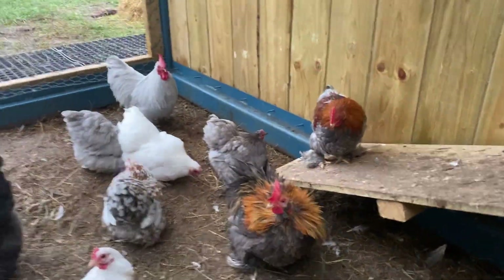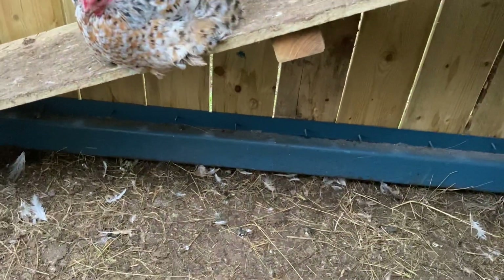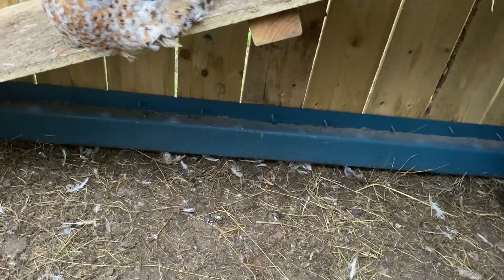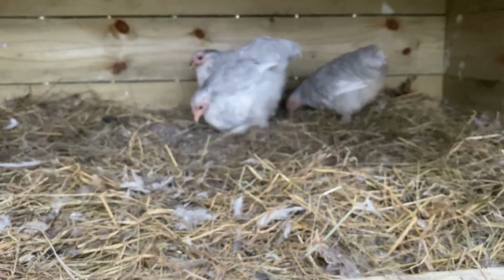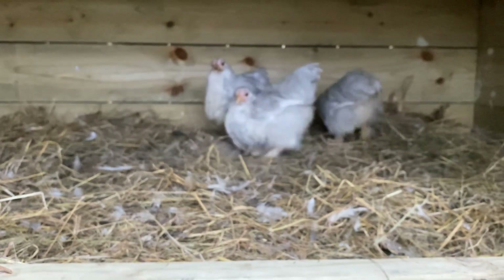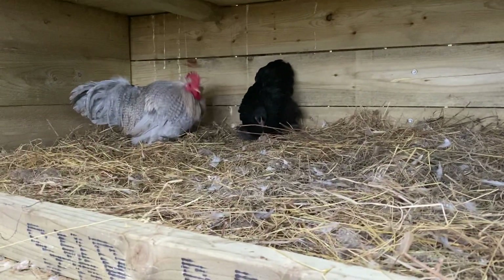The main thing with chickens — what I genuinely believe — is that you don't need so much room outside, as long as they've got a bit of room to scratch around. But the main thing is the sleeping area. That really does give them the tools to stay really healthy, and that's the main thing.